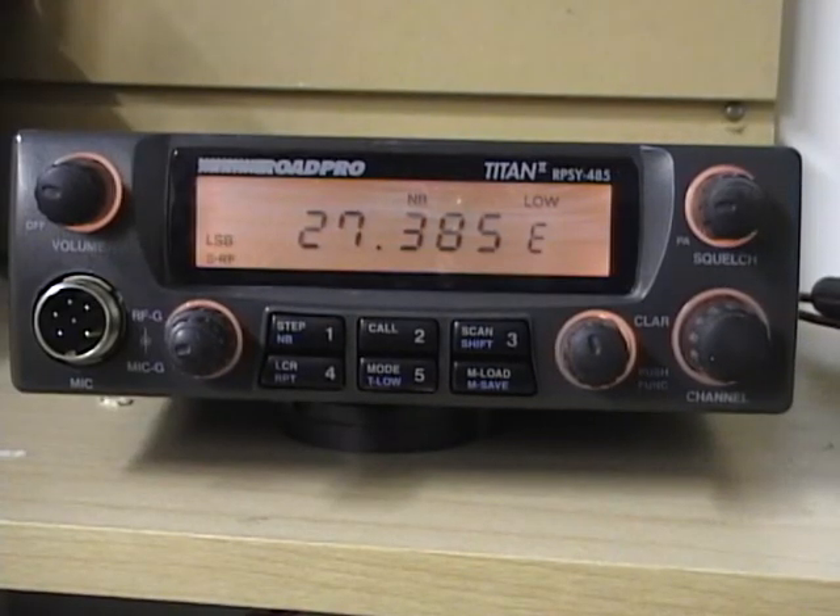The Titan Rode Pro does utilize the six-pin microphone connector. The microphone on this radio is a power microphone when attached — the center pin on this microphone connection is a hot or powered voltage pin, meaning power is applied from the radio into the microphone, making it a power microphone. It has very good strong microphone gain. This is very similar to how the Magnum 257 works, but on the Magnum 257 the microphone that comes with it has an adjustment for mic gain inside the microphone. The Titan Rode Pro microphone does not have that, so any mic gain adjustments would be done inside with the modulation circuit or using the microphone gain on the front of the radio.